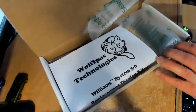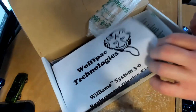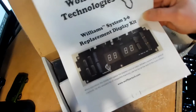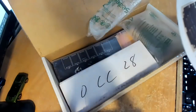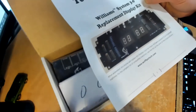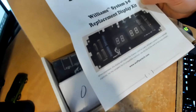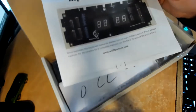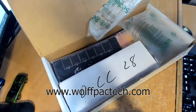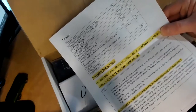So we've got the Wolf Pack Technologies Williams System 3 to 6 replacement display kit. When assembled, this display will replace the displays used on many Williams System 3 to 6 pinball machines. For the complete list of compatible machines, see the list at the end of the instructions — wolfpacktech.com. On the back side you've got a parts list and the assembly instructions.